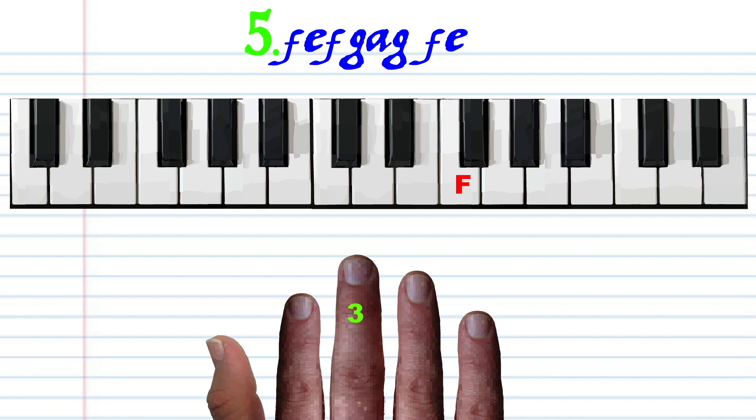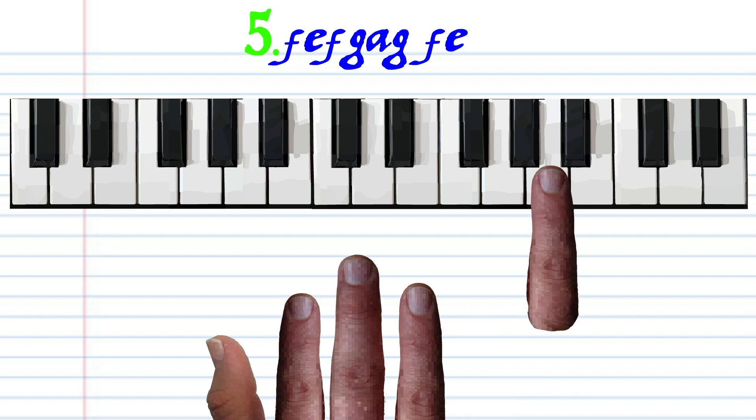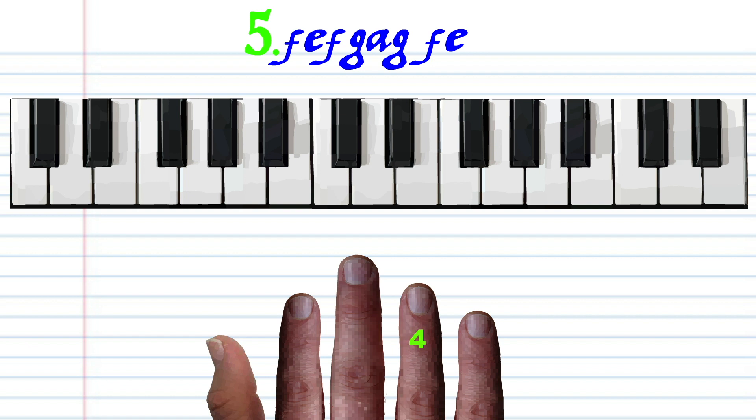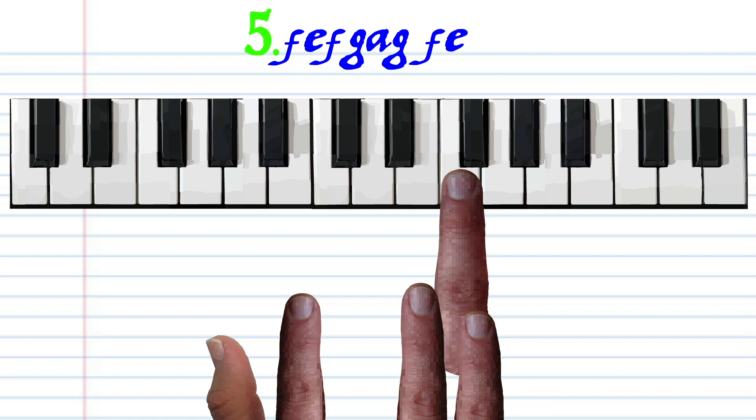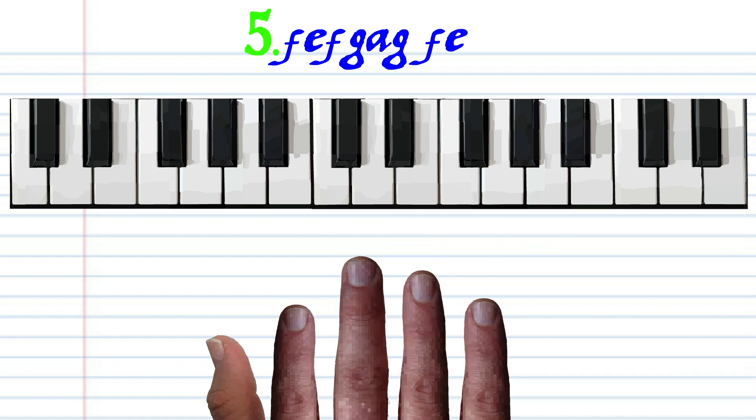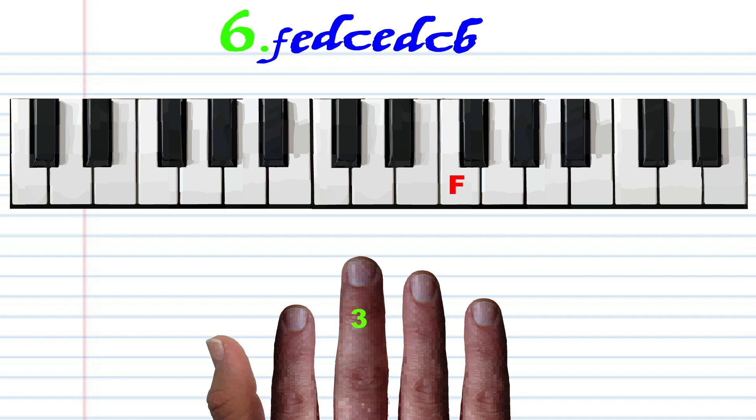With finger number 3, tap F. With finger number 2, tap E. With finger number 3, tap F. With finger number 4, tap G. With finger number 5, tap A. With finger number 4, tap G. With finger number 3, tap F. And with finger number 2, tap E. Practice this until you end up with something that sounds like this.